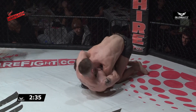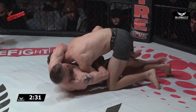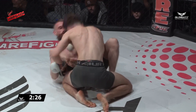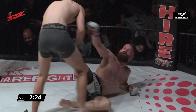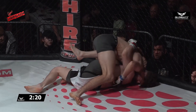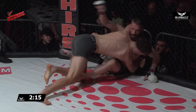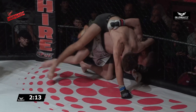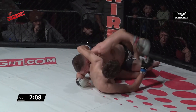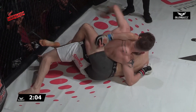McGee works to try and place his opponent's back to the mat — almost there. Very smart by McGee. Him and his team probably knew that Riley was going to be throwing big on the feet, so they decided to take it to where they know they're good. Riley just trying to get that little bit of distance to stand, but McGee stays sticky to him, looking to move around to the back again — but he's going to get dumped.